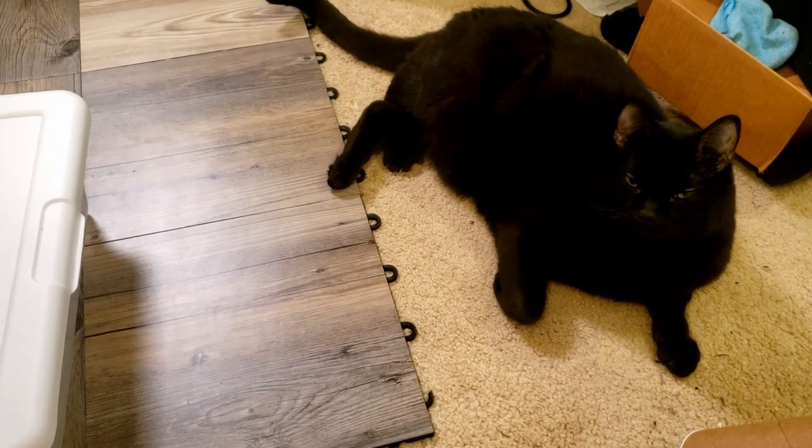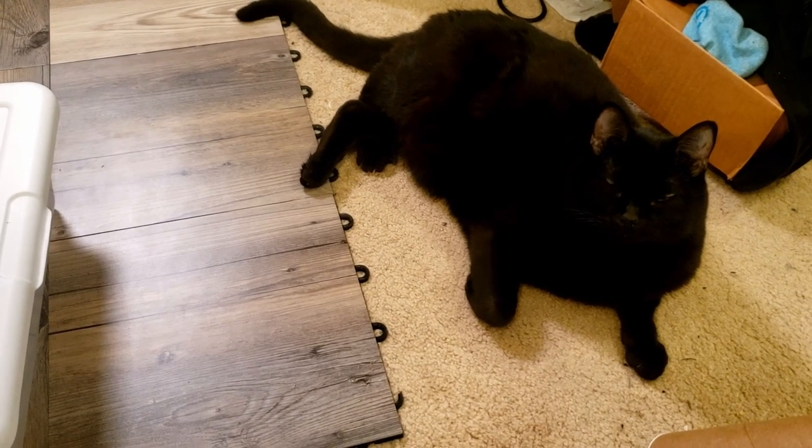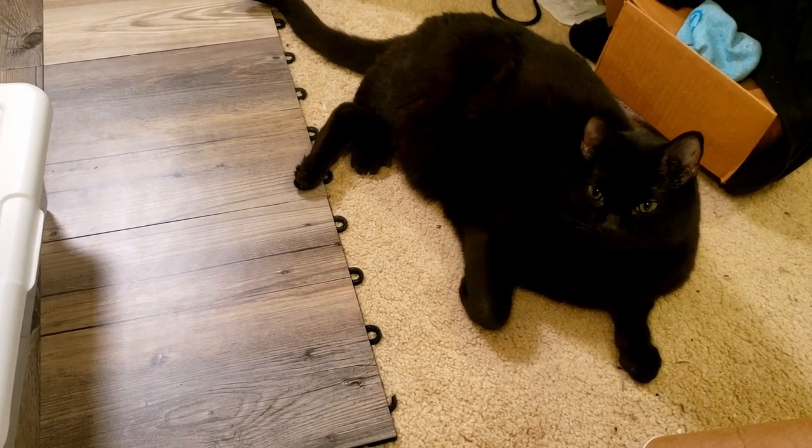Look at this distracting animal. Hello. Hi. Hi hi.